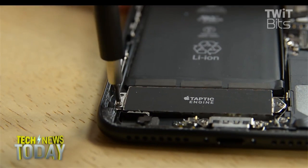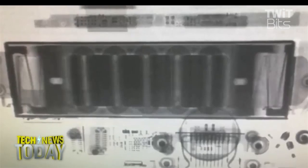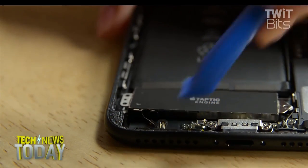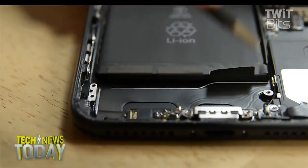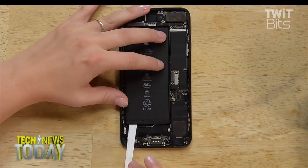I should say from the outset that iFixit has been a sponsor on the TWiT network. You're not a sponsor of this show, but you have been a great sponsor for a long time. But this is not sponsored content — we are not paying you to be here, nor are you paying us. I think we're all just really big fans. We like to see you calmly taking things apart for a good reason.